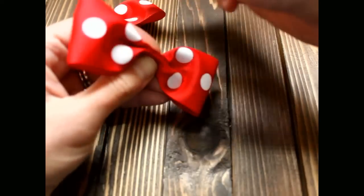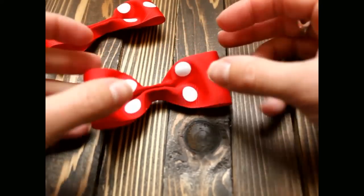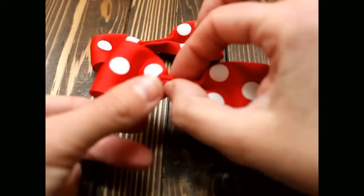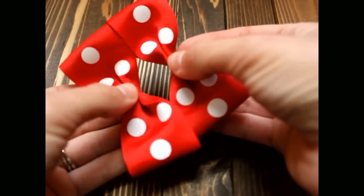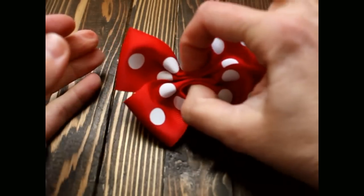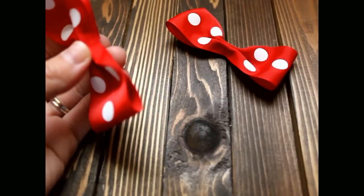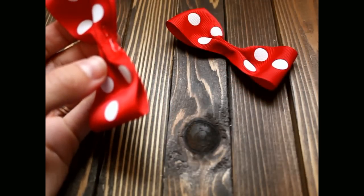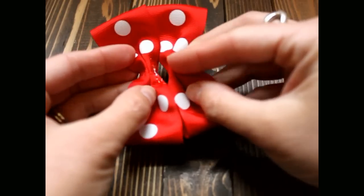Now you have your two bows — this is the beginning of a tuxedo bow. You have two identical pieces together. Now we are going to glue them together. Take one bow, put hot glue right down the center, take your other bow, line it up perfectly, and smash it together.